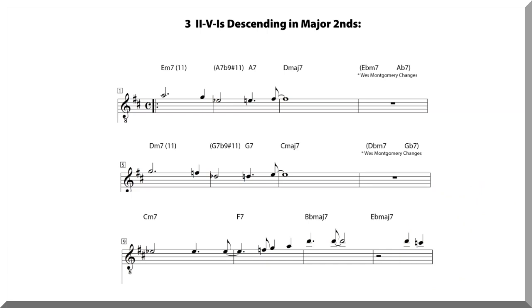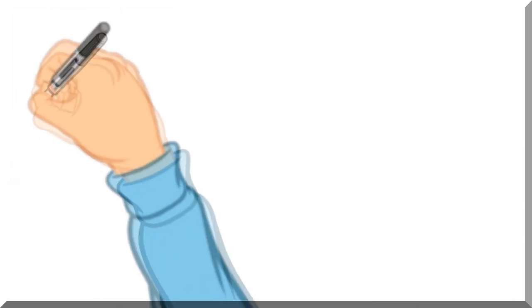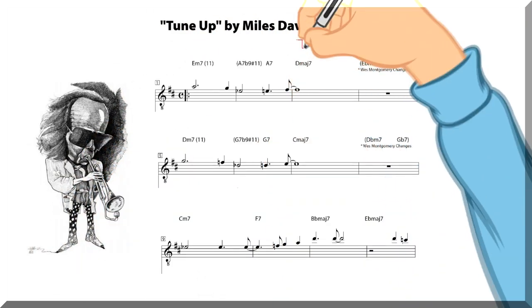We first have four measures with a 2-5-1 in D major 7, then four measures with a 2-5-1 in B-flat major 7. Listen to the major 7 chords here.